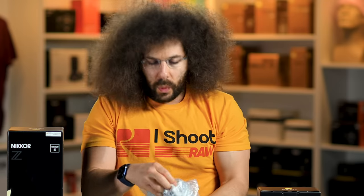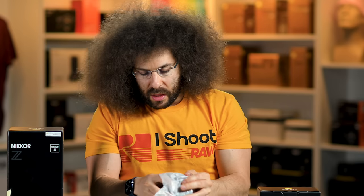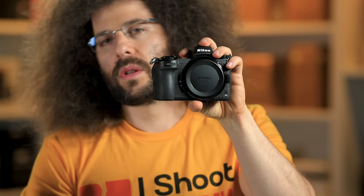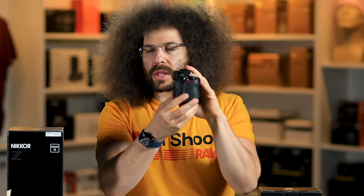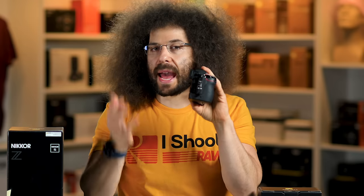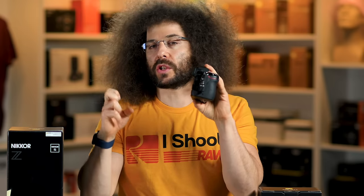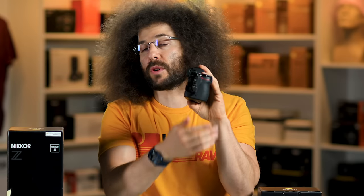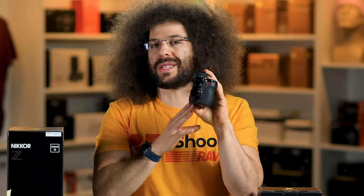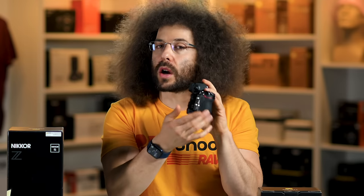We know not much has changed between the Z6 and the Z6 II. On the side of this: two card slots. The thing that we asked for over two years ago — Nikon says they listened to their consumers, when they should have put it there in the first place. It's here now. That was one of my main reasons for not using this in a professional situation — the Z6 or the Z7 — was the lack of two card slots.